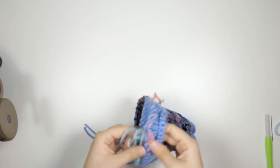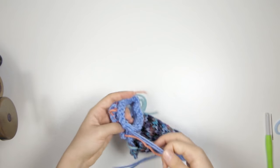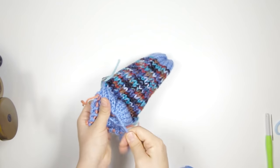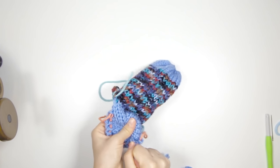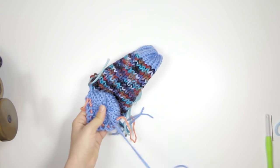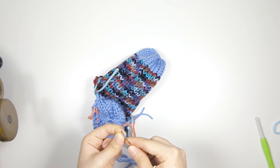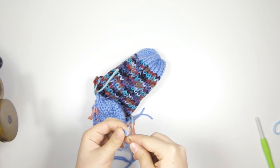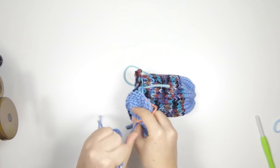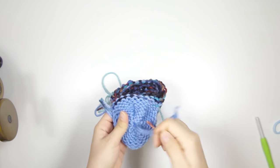So there's the toe of our sock. Now we're going to close up the heel in the same manner — pull all those yarn tails out of the way and pull on the cast-on tail for the heel to close up the hole. Then I'm going to thread it through my yarn needle, right through the center of the hole, and tie a knot and weave in the tail as I did before.